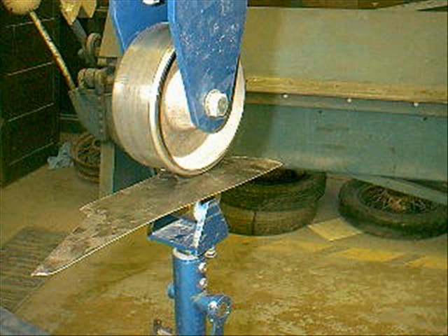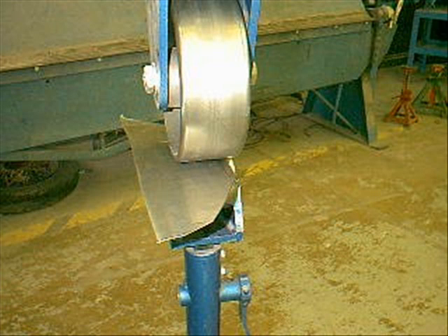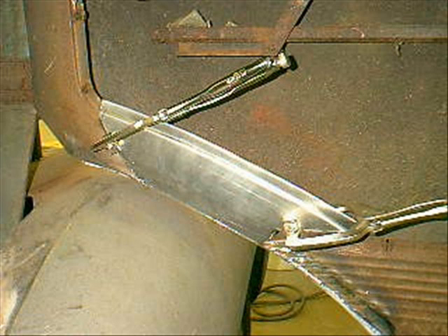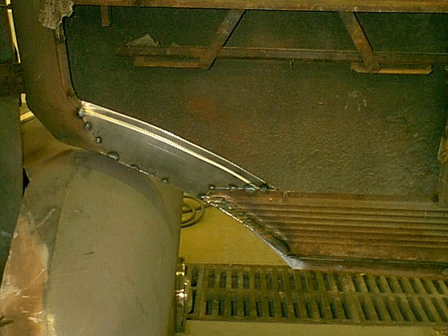It has a little bit of a crown to match the original, so I'm running it through my English wheel to get the crown put in. Then I run it through the bead roller so I can match the inner door jam area. And there you can see it set up now — got the crown, got the bead roll in it.